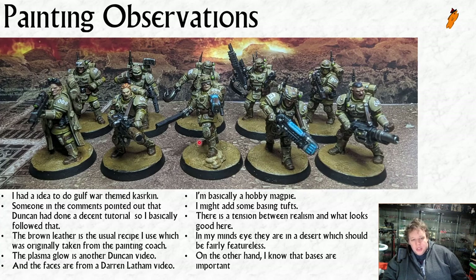This is what I do - I follow a lot of YouTube tutorials for different pieces of hobby. The brown leather is a recipe I originally got from the Painting Coach when following one of his guides on how to paint Sisters of Battle. That's how he does leather, so I pinched that recipe. I wasn't quite sure what color to do my leathers - I considered black leather, which sounds dumb, but if you actually look at photographs of soldiers in the Gulf War they were all wearing Vietnam-era black and dark green boots in the desert.